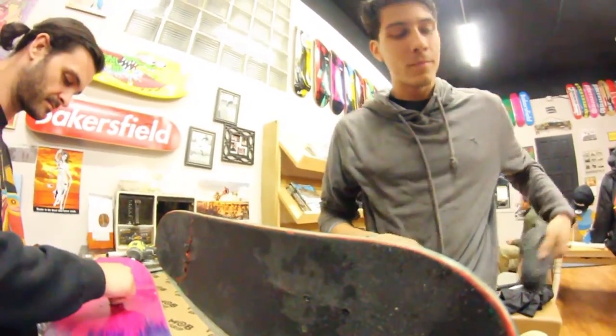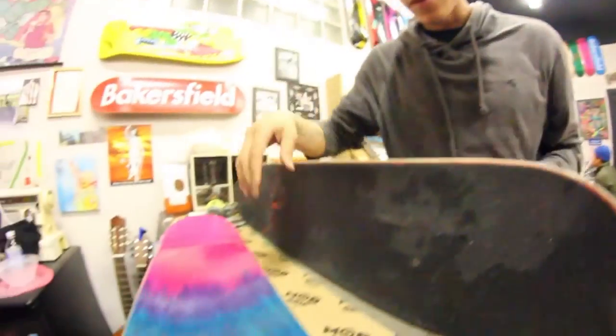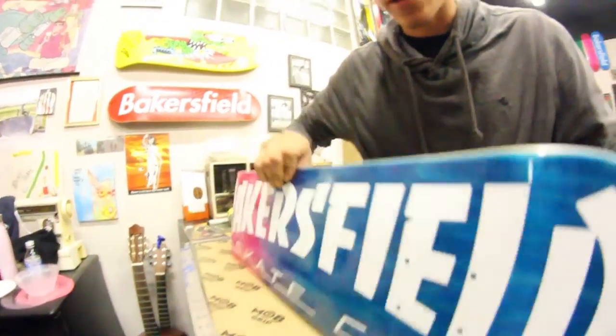Alright, so we're doing a board setup right here with Mark. So Mark, what kind of board is this? It's a Bakersfield Skateboard Company board. It's an acid wash colored — I call it faded. Faded color. It's the faded deck series.